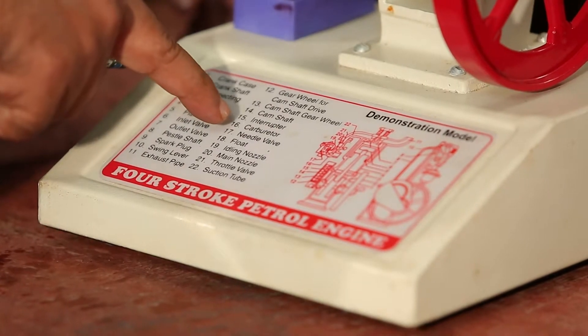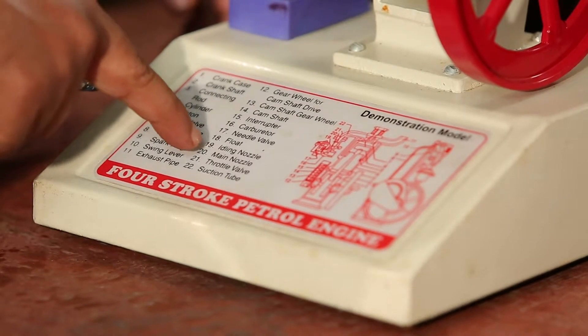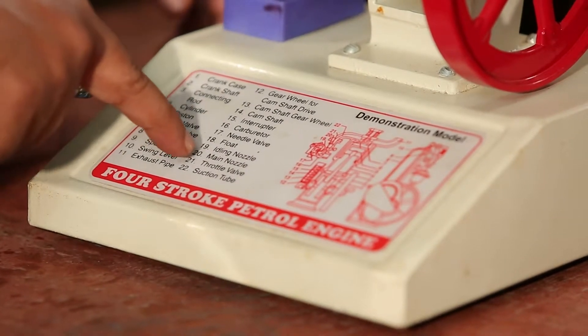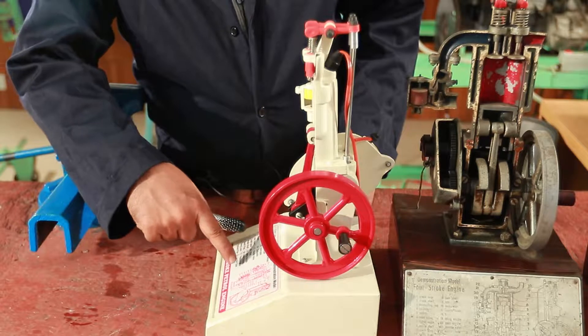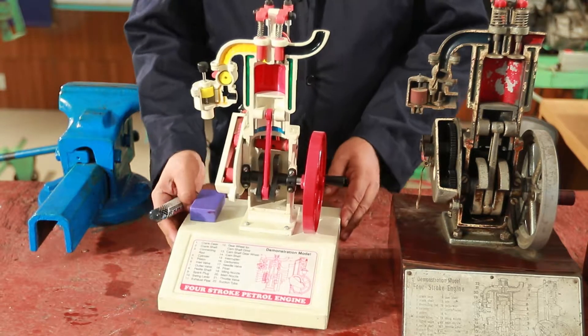This is the name of the carburetor parts: needle valve, float, idling nozzle, main nozzle, throttle valve, suction tube.